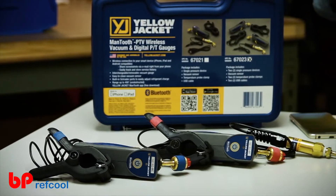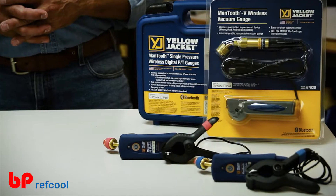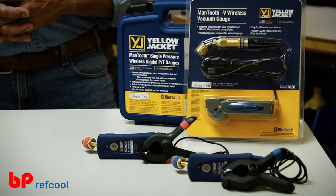The new Mantooth PTV measures not only pressures and temperatures, but now also converts into a vacuum gauge within seconds. These functions all work smoothly in conjunction with the new and improved Mantooth 2.0 app to give you all the critical data needed to service refrigeration and air conditioning equipment faster and more conveniently than ever.